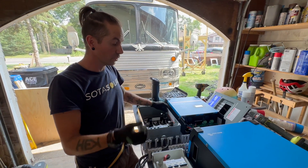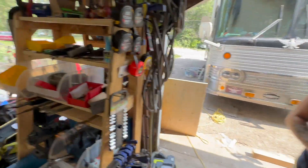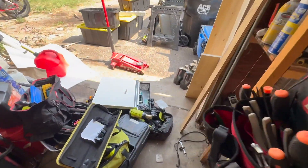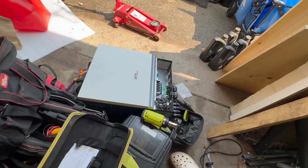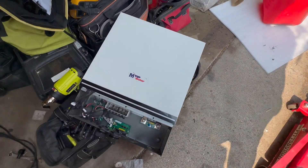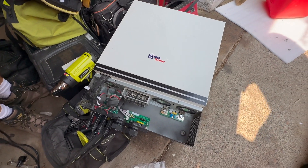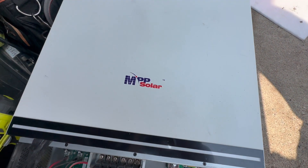The inverter I had in the bus that we're taking out — let's take a look at that over here. I went with this guy a couple of years ago mainly because of costs. It was a lot cheaper, and come to find out, it's a lot cheaper.